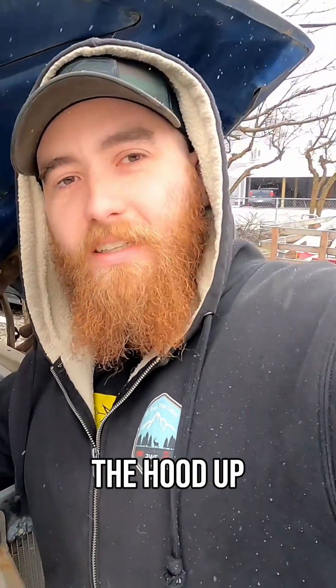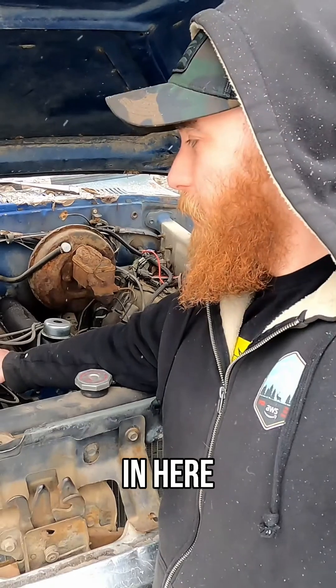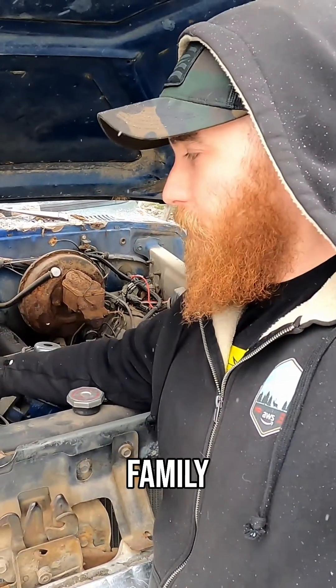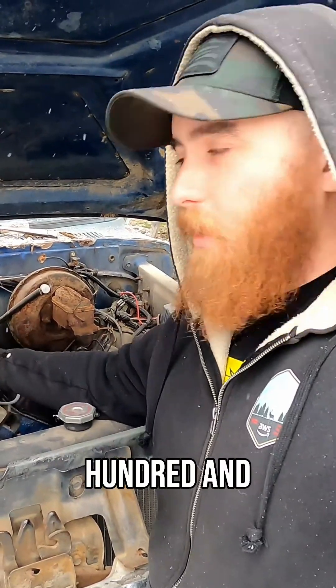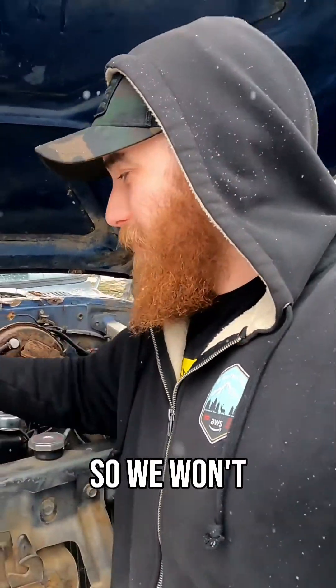So while I have the hood up, let me show you the 400 cubic inch V8 that's in here. This is part of Ford's 335 family, which includes the 351 Cleveland, the 400, and the 351M. And also the 302 Cleveland, but that was only available in Australia, so we won't talk about that.